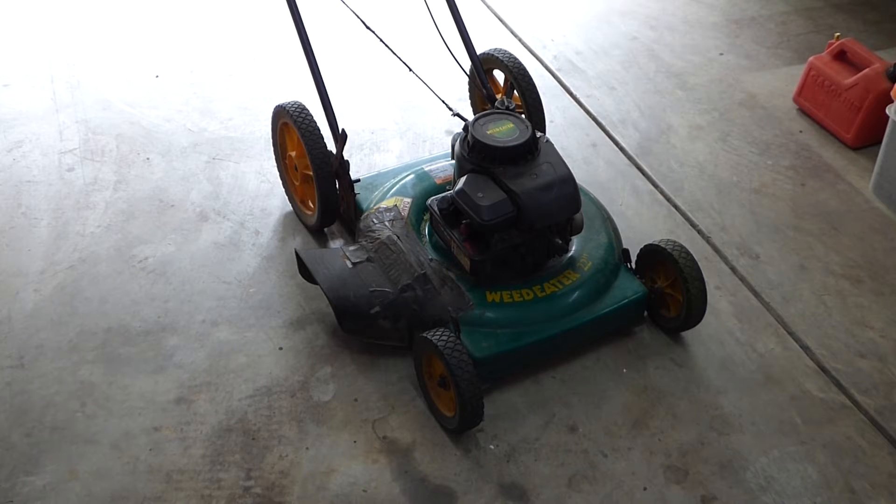You brought me the mower. What's the problem? What happened? It just quit on me. When I tried to start it again, it wouldn't start.